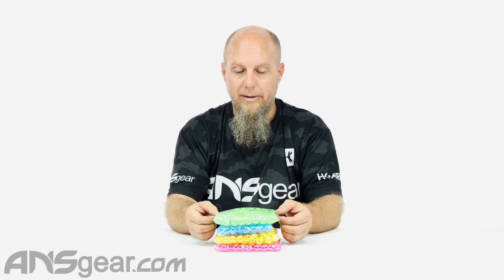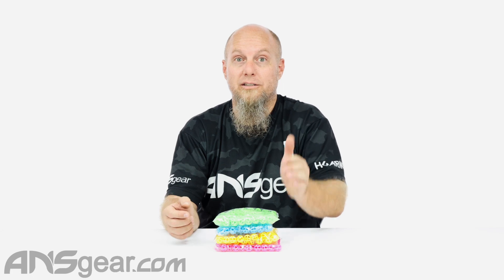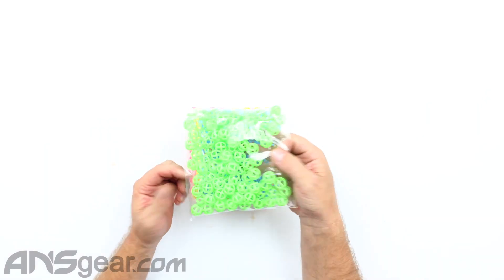So the green ones are back in stock. We ran out really quick on these ones, but they're all back. Hopefully they're in stock when you're watching this video because they fly out the door. But the green ones are here.